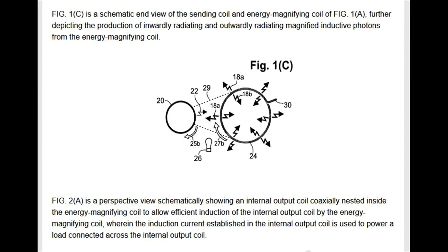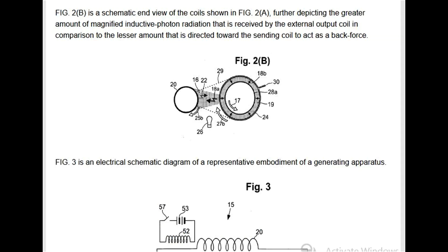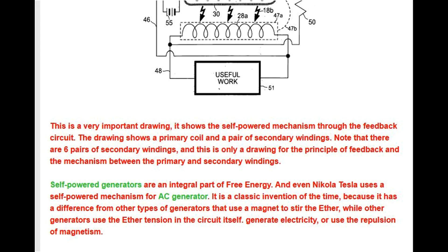Fig 2A is a perspective view showing an internal output coil coaxially nested inside the energy magnifying coil, wherein the induction current in the internal output coil powers a connected load. Fig 2B is a schematic end view further depicting the greater amount of magnified inductive photon radiation received by the external output coil compared to the lesser amount directed toward the sending coil as a back force. Fig 3 is an electrical schematic diagram of a representative embodiment, showing the self-powered mechanism through the feedback circuit — a primary coil and a pair of secondary windings, representing the principle of feedback with six pairs of secondary windings.